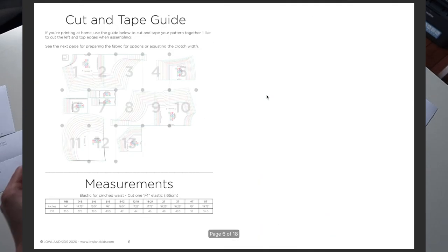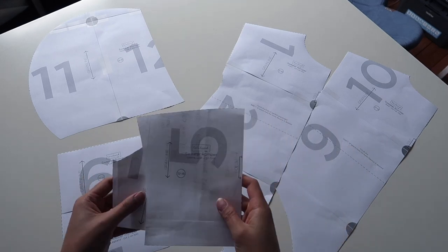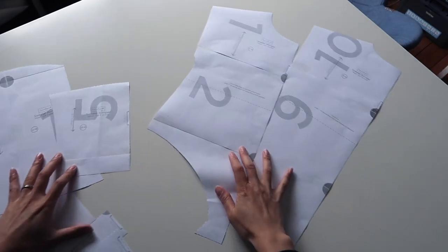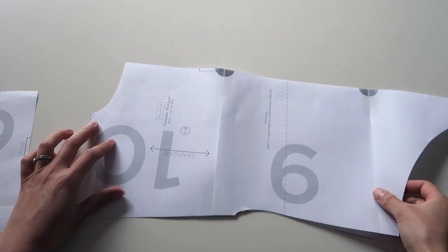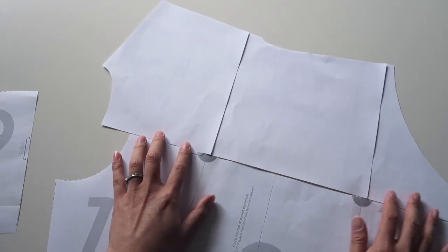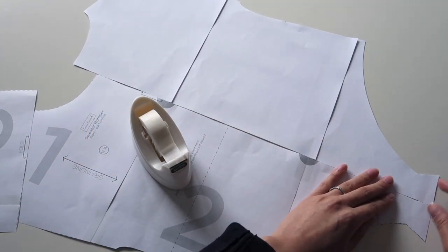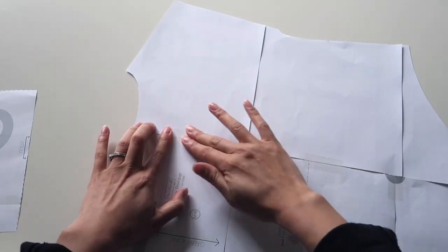I followed the instructions to download my paper pattern pieces and I've pieced them all together according to the instructions. Now I'm putting aside the pattern pieces I won't need since I'm doing the hooded version and I'm not putting a pocket on. A little hack I like to do is pin my front and back pieces together since they are almost identical except for the neckline, so I can cut them both as a pair.